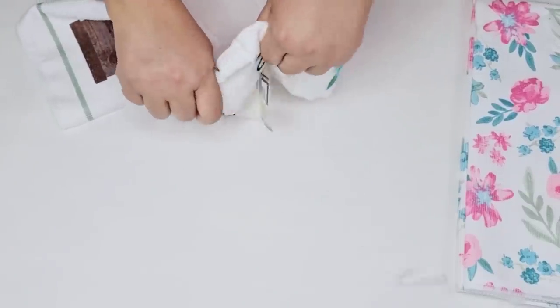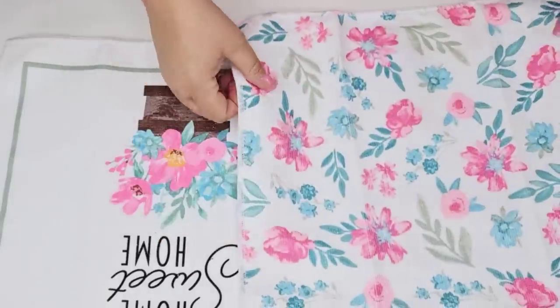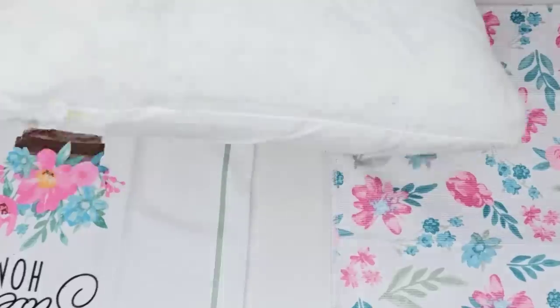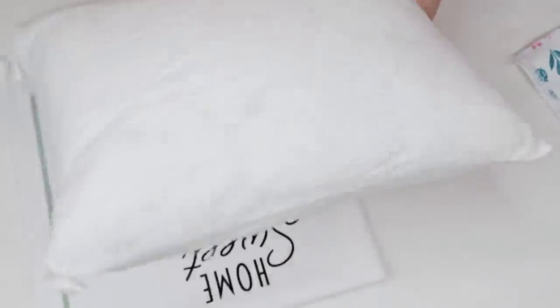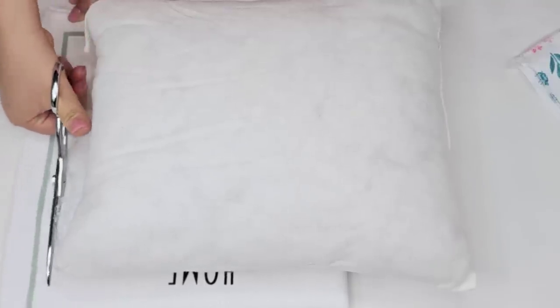I'm going to remove all the little ties and I'm just going to fold them in half. We're going to create a very quick pillow cover. You've seen these before and I'm just going to show you one way that I love creating pillow covers, especially if you do not have a sewing machine.